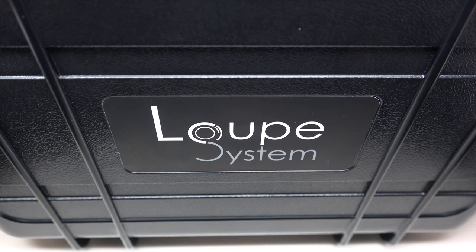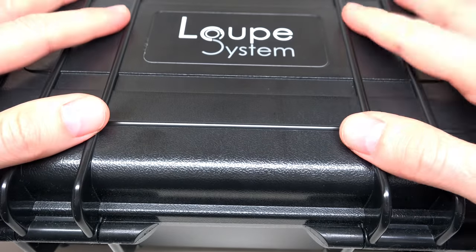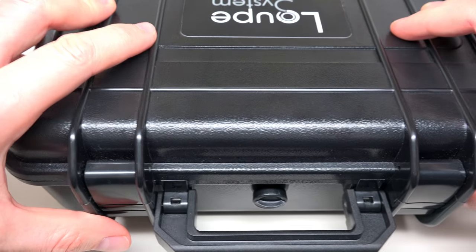Hello guys, and today I will be reviewing something new, not a watch like usually. Today we have a macro lens for iPhone by Loop System.